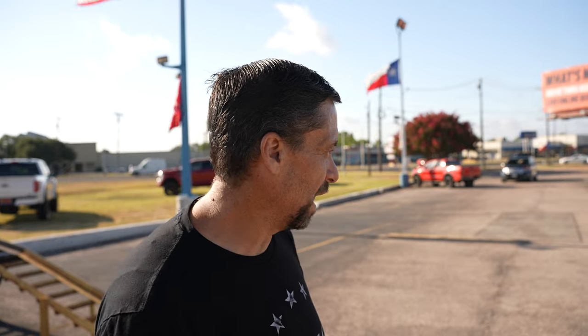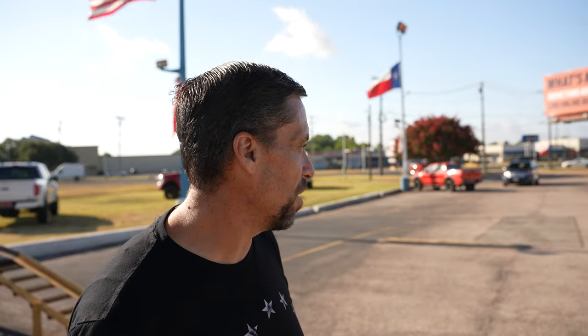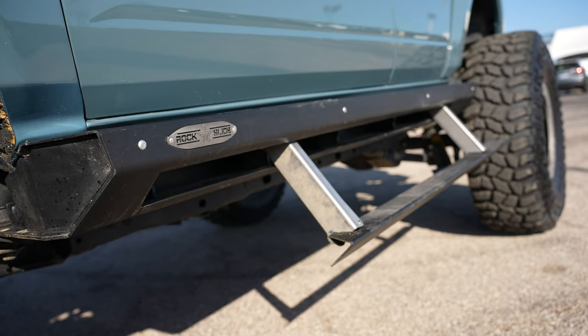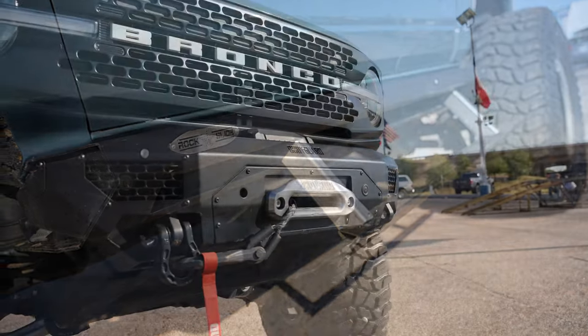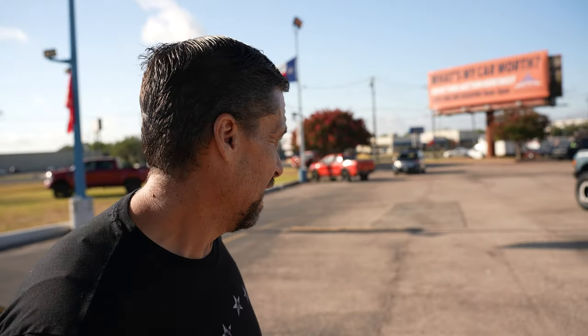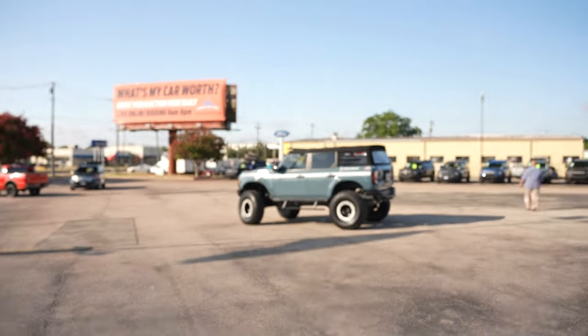We're going to be developing some new products here soon — a long travel kit and a few other things. But right now we've got some awesome rock sliders from Rock Slide Engineering, and our bumpers were made up in Paris, Texas by Bodyguard Bumpers. A lot of people don't know but this is actually the 2.3-liter with a manual transmission, so that little 2.3-liter is what's turning those big 40s — which is absolutely bonkers.